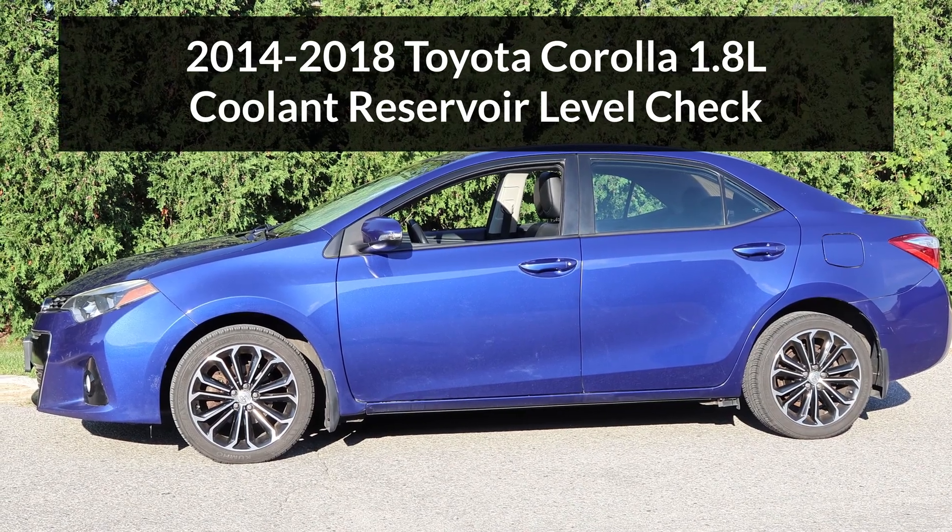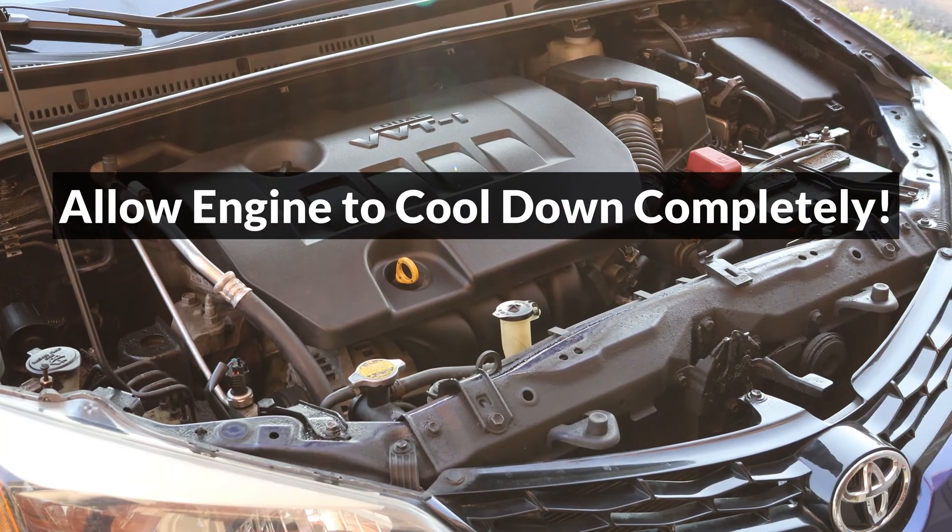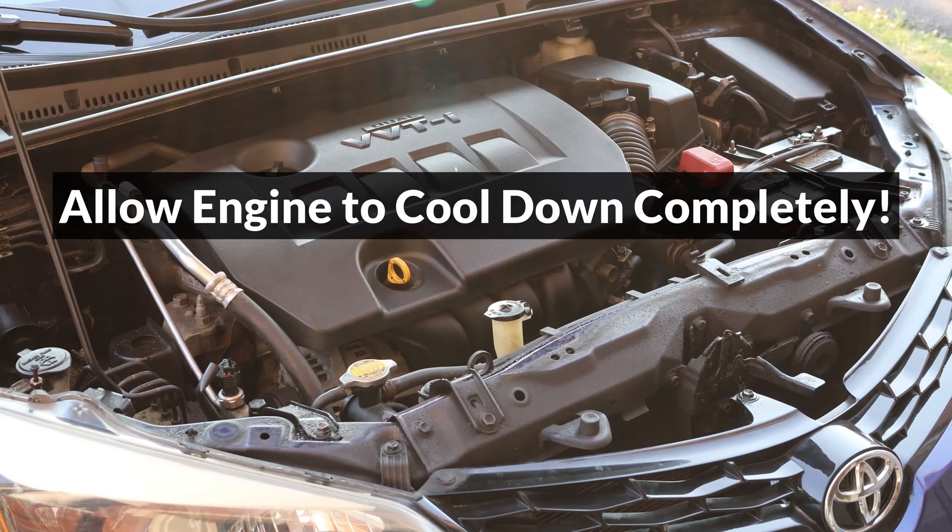To check the coolant reservoir level on a 2014-2018 Corolla, first allow the engine to cool down completely for at least 3 hours.